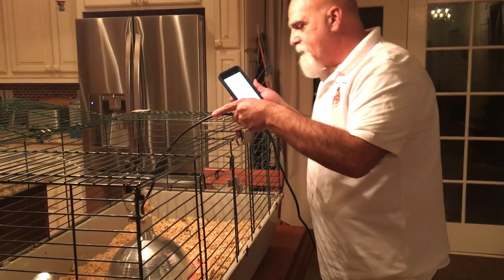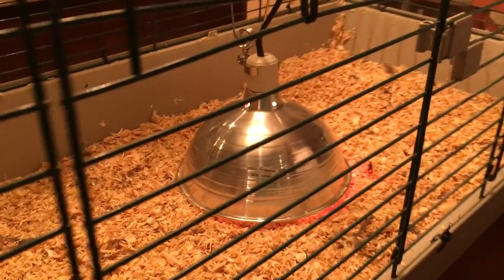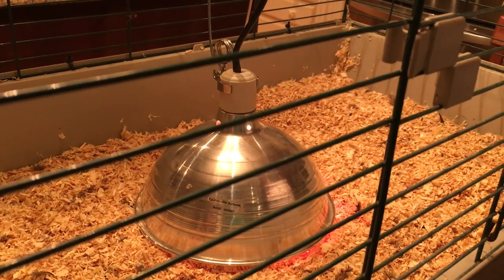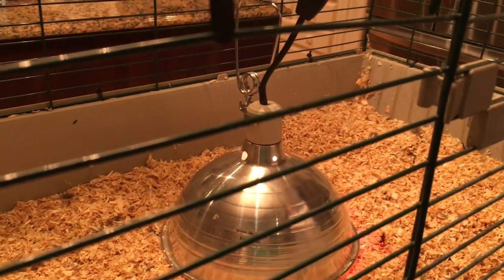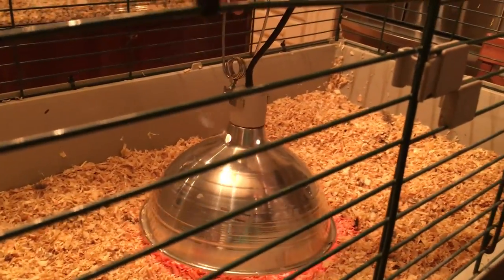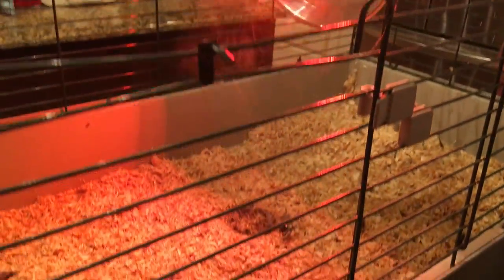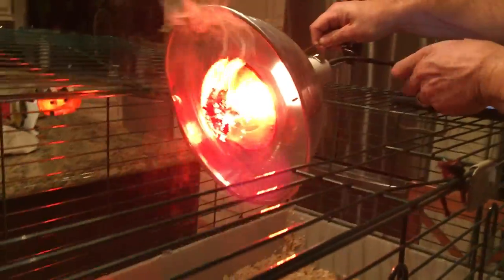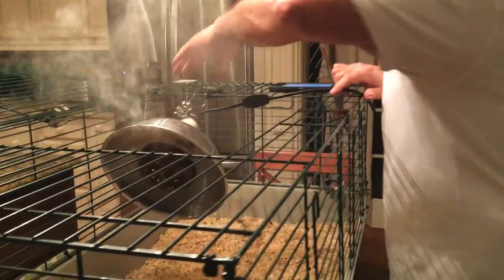We are now at 20 seconds and I can actually start to smell something burning. We are up to 30 seconds now and we are starting to see a little bit of smoke coming out of the fixture. We're at 45 seconds — and there you go. You can see that there are embers on the shavings. The shavings are stuck to the bulb and it is smoking pretty hard. I'm going to turn this heat lamp off and make sure that we don't have any disasters.